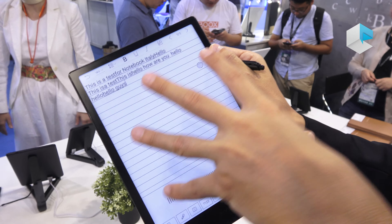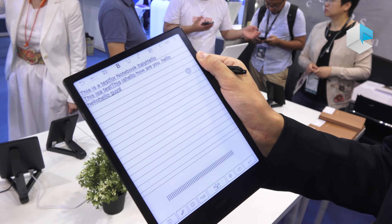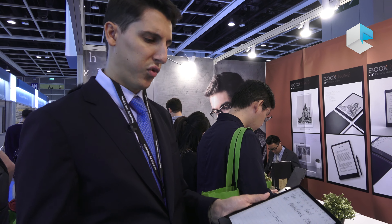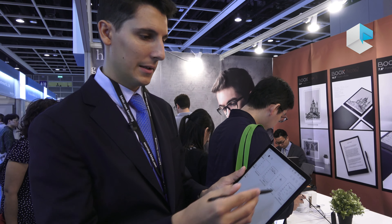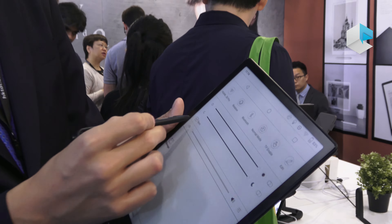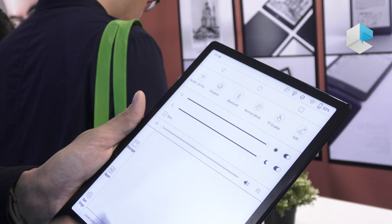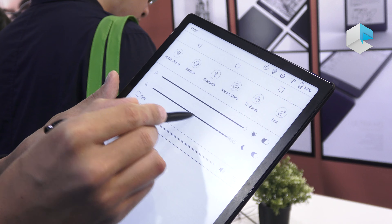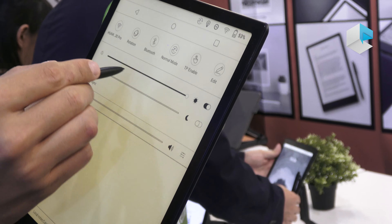Once the handwriting is converted into digital text, we can continue taking notes using the keyboard, handwriting, or voice recognition — all within the same note. So there are multiple ways to provide text input once you are in digital text mode.